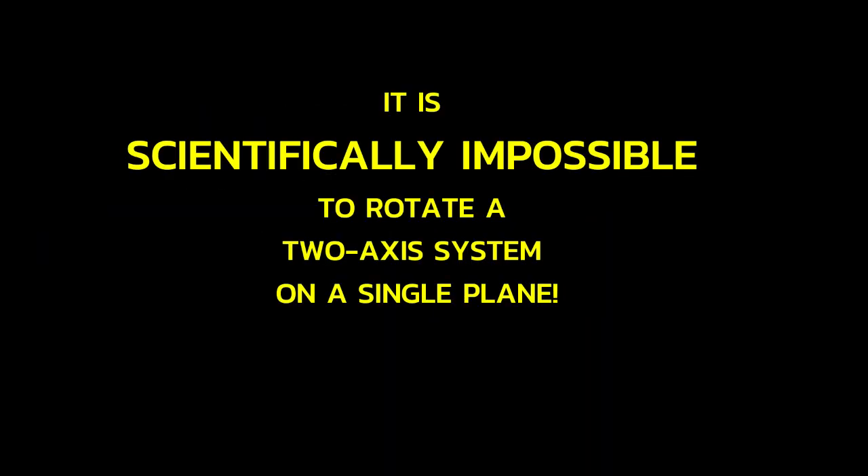It is scientifically impossible to rotate a two-axis system on a single plane.